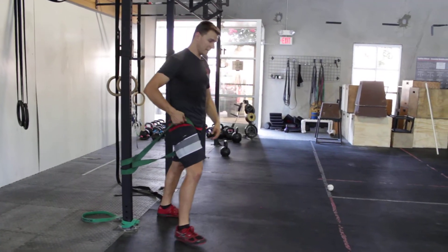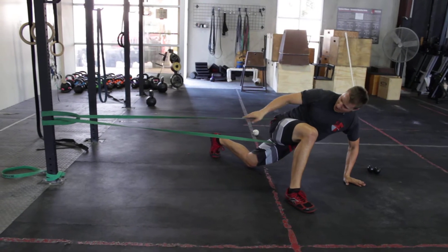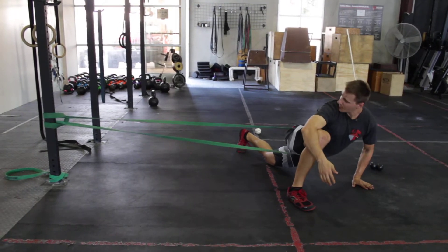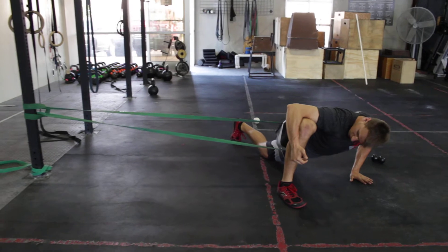There's another banded stretch for hip flexion and external rotation. I'm going to step out and get a lot of tension on that band. And then from here, usually what I do is I put my arm around my knee, squeeze my bottom glute and push my hips towards the ground.